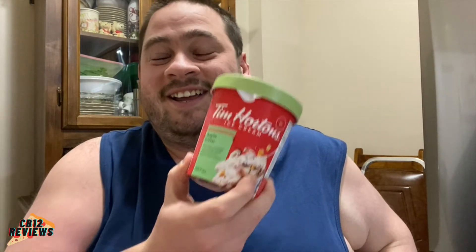Hey everyone, Chummy 12 here, and welcome back to another food review. Today we are checking out the second flavor of the new Tim Horton's ice cream. This one I am super excited to try — apple fritter. You guys all know how I love Tim Horton's apple fritters, and I cannot wait to try this in ice cream form.